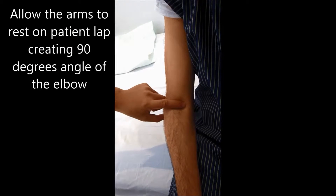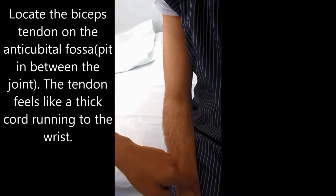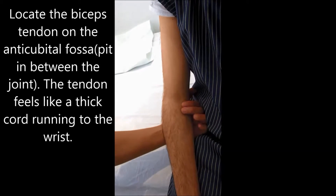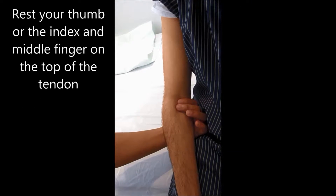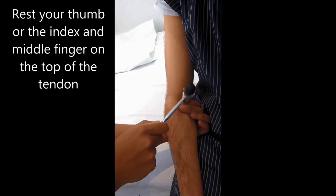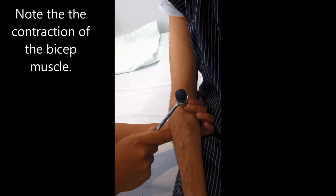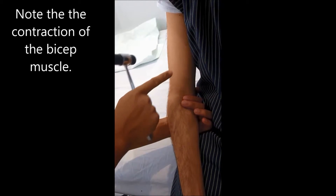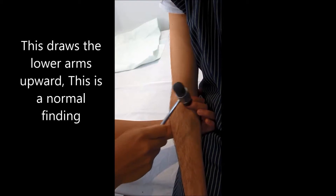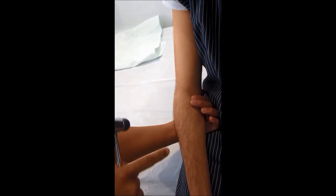For the biceps reflex, allow the arms to rest on the patient's lap creating a 90-degree angle. Locate the biceps tendon on the antecubital fossa — the pit in between the joint. The tendon feels like a thick cord running to the wrist. Rest your thumb or index and middle finger on top of the tendon. Note the contraction of the biceps muscle, which draws the lower arm upward. This is the normal finding.